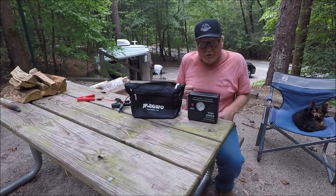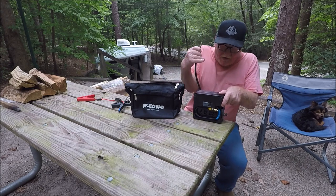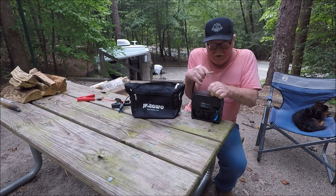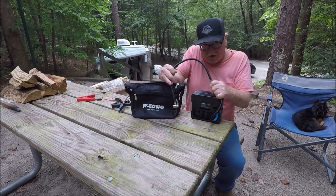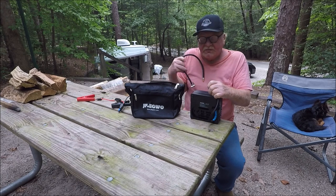It'll also put air in your tires. Right here you got that little thing, you got this adapter. You just pull this out, hook it in right there to that hose, and there you go — you got the airline to put air in your tire. So if you get a low tire or flat tire, you can pump it back up. It's got a built-in compressor.